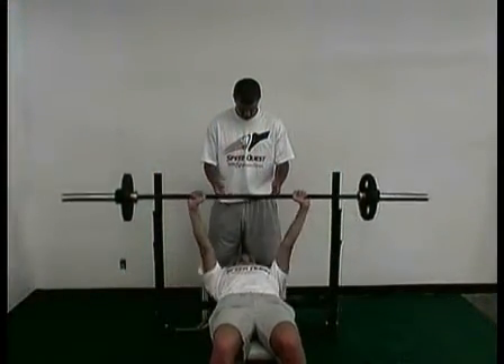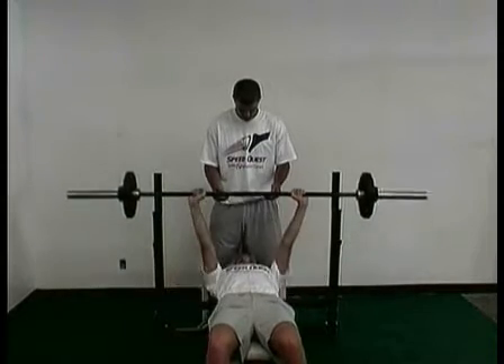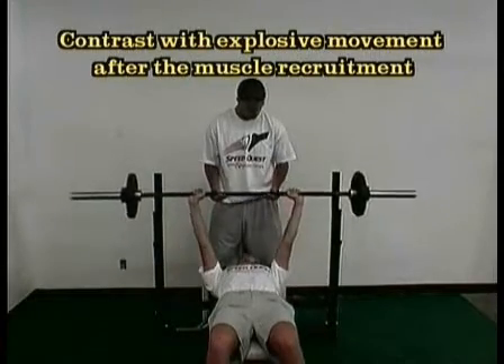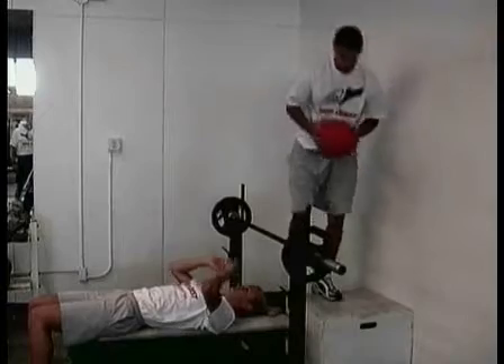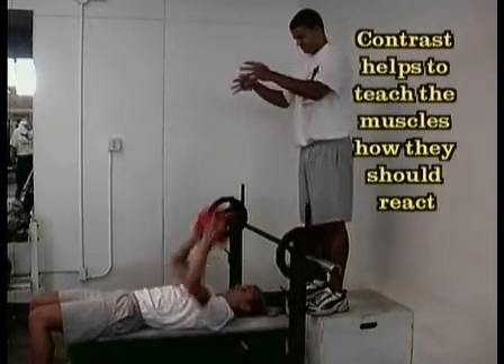Bench press. Here we want to get a contrast from our muscle recruitment from the lifting exercise to an explosive medicine ball toss. This recruits the muscle tissue, then it teaches the muscle tissue how we want it to react during competition. Explosively pop that ball up into the air.